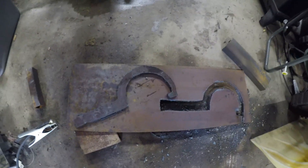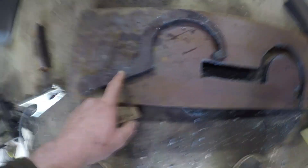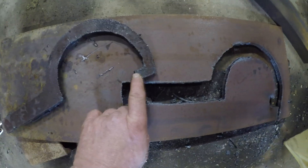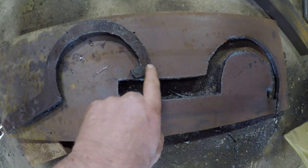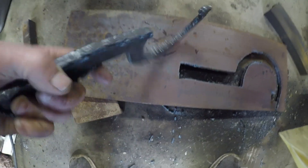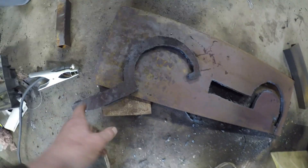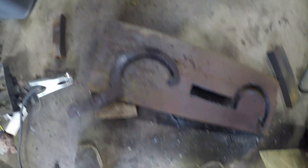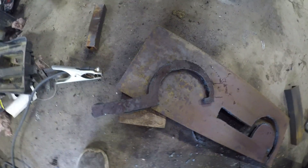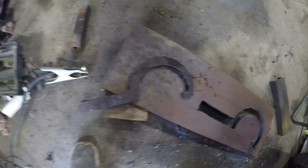This has definitely got to get ground down enough to fit in that notch, so I'm going to cut all this slag off and grind everything down so it's nice and smooth and make it look a little bit better. I'm not going to bore you with the grinding process.